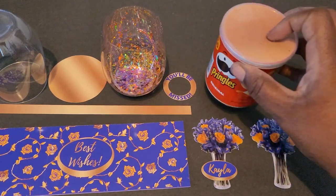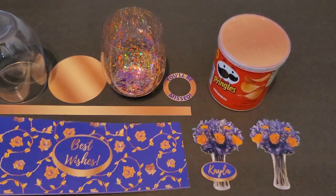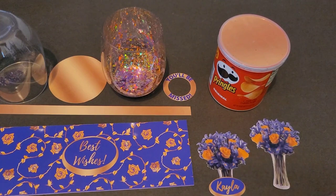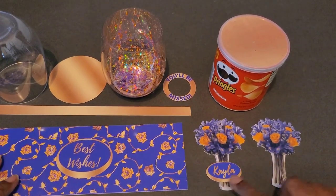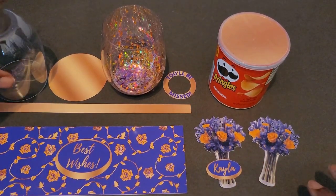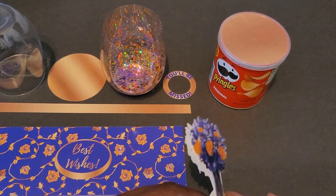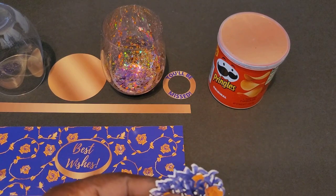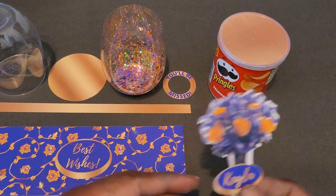I'm using the 1.3-ounce can of Pringles, and this wrap is the full 9.25 inches that I've decorated. I have a co-worker that's leaving, so I'm making her this as a going-away gift with her name on it. I found some purple and gold roses to use as the stand-up instead of putting a person in. I mirrored the two pieces to make it double-sided, though I didn't mirror the name because Cricket was giving me some difficulty.